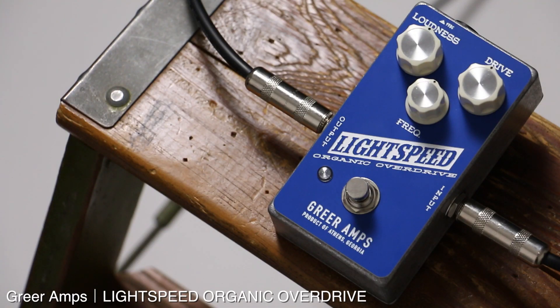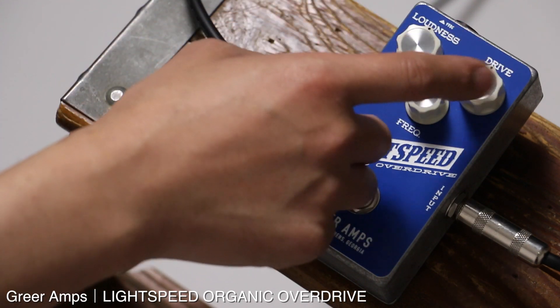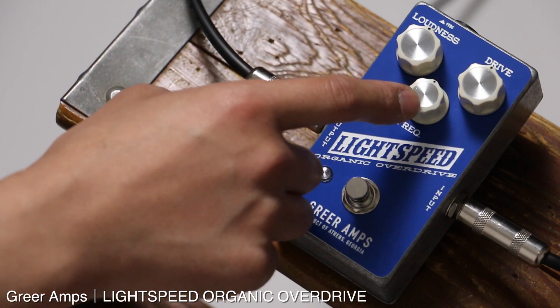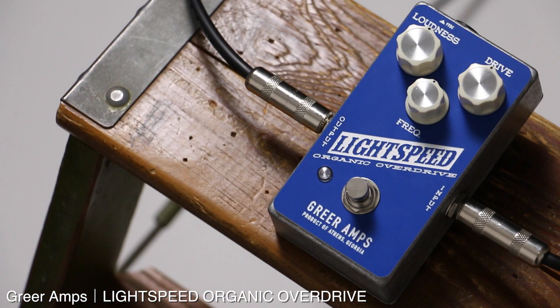デジマート製品レビューです。今回はグリアアンプスのライトスピードオーガニックオーバードライブをご紹介します。オーガニックオーバードライブという名前がついているのでトランスペアレント系かなというところですが、コントロールはシンプルでラウドネス、ドライブ、フリケンシーの3つです。ラウドネスはボリューム、ドライブは歪み量、フリケンシーはトーン全体をシフトするコンサーのような働きだと思います。このストラトで弾きながらチェックしていきます。